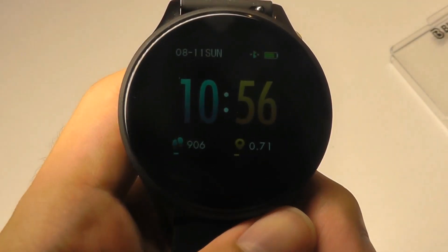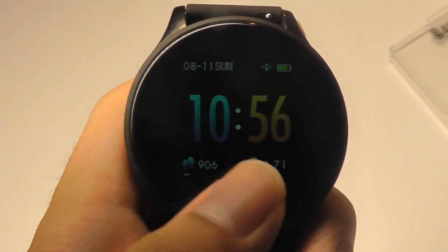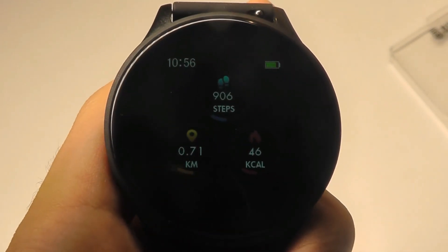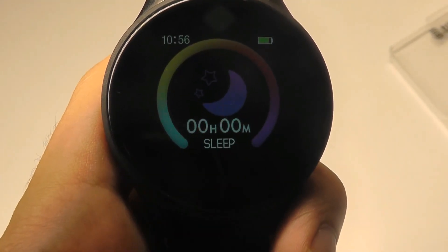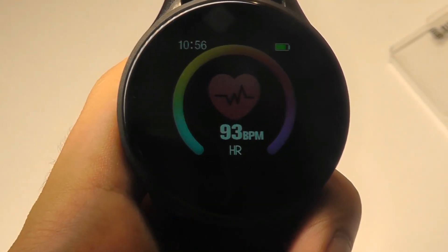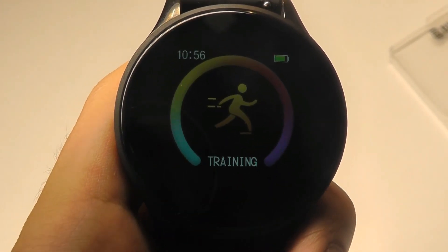A quick look at the main interface — this is the default digital clock, which also shows us the number of steps, distance walked, and battery percentage remaining. Tapping once shows a more detailed breakdown of today's distance walked, calories burned, and number of steps. You can also scroll down to hours slept for the previous night. Here is the heart rate information, which you can set to take a measurement every hour.